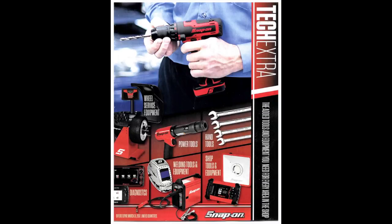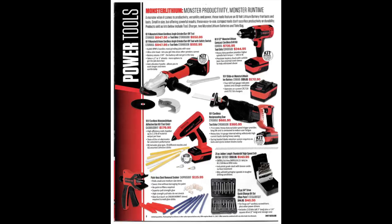Hi everyone, Dylan with the HD Perspective here. Got another tech extra flyer from Snap-on, so I thought I'd go through it and give you my thoughts. Here we go.